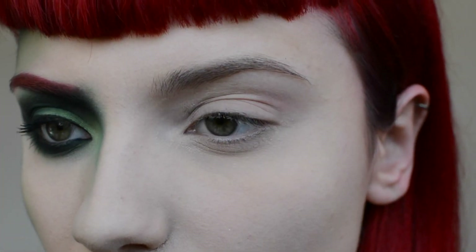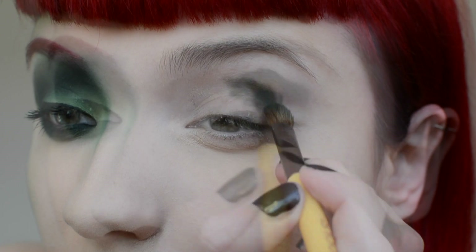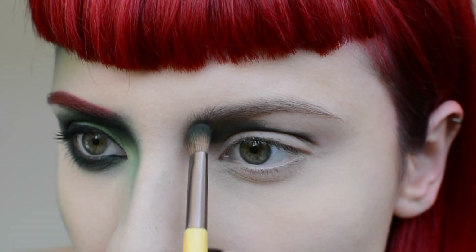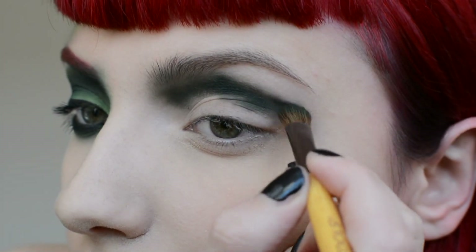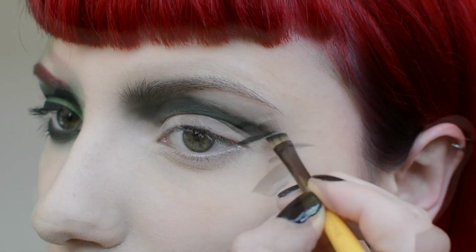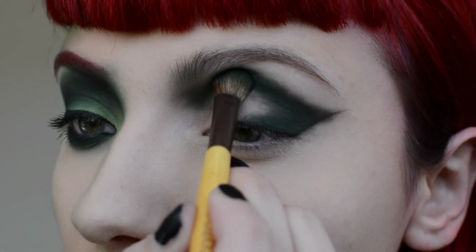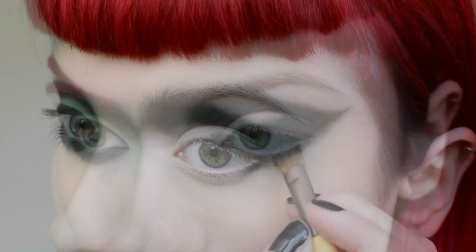After priming my eyes with Urban Decay's Eyeshadow Primer Potion, I'm going to brush the dark green from the Kat Von D Sage Shade and Light Eye Palette along my crease, focusing the darkest area just below the inner brow. Create a point from the waterline outwards to use as a guide for the shadow, then define further. Bring this color onto the lower lash line.